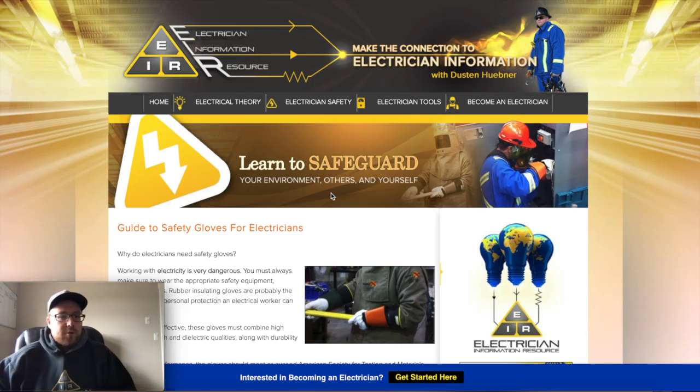Working with electricity is very dangerous. We wear a lot of PPE and follow certain procedures to eliminate safety concerns so that we can do the job safely and go home each and every day the same way we went to work.